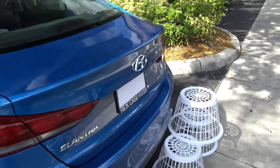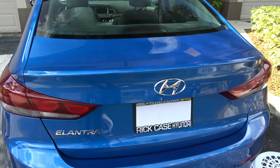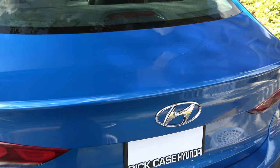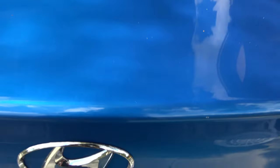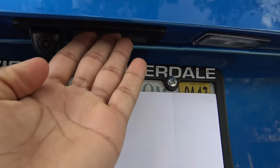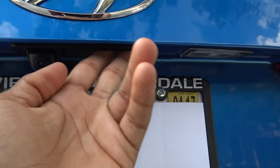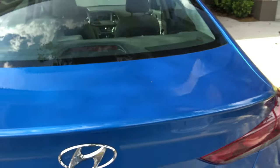If you option up for higher trims of the Hyundai Elantra, you can get Hyundai's smart trunk system — standing near the back with your key fob on your person will pop the trunk open. Higher trims also have a button pad under the Hyundai logo to open the trunk. I would have really liked to see that button pad as standard; I don't understand why Hyundai leaves that for higher end trims.